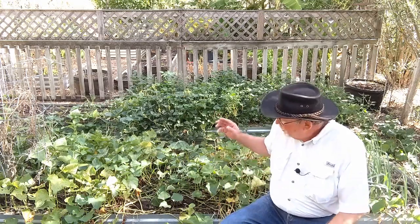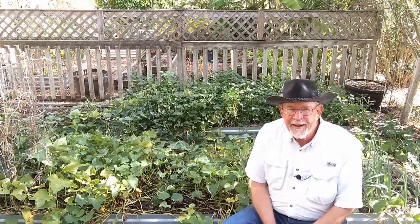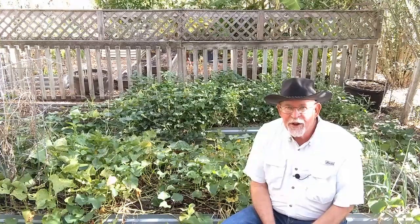I've only planted one half of a raised bed in sweet potatoes this year. The raised bed is three feet by eight feet. Last year we had such a bumper crop of sweet potatoes we couldn't even eat them all, so we cut back a little bit. Let's see if that was a good idea or a mistake.